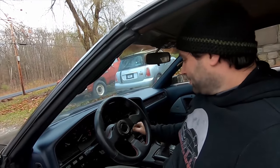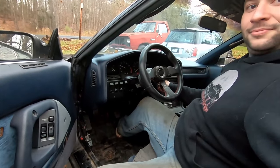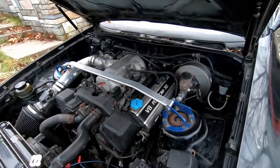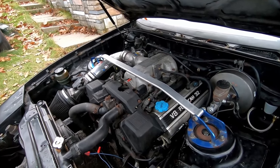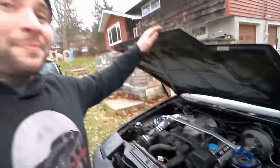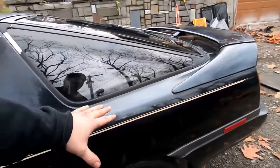Brian says the Supra is actually a very clean car underneath. It's a proof of concept — the engine is right out of an SC400, a 1UZ-FE. He estimates it's making around 300 to 320 horsepower. The trick is the car weighs under 3,000 pounds — they've taken a lot out of it — and it has a 430 rear differential. He says to just let it speak for itself.